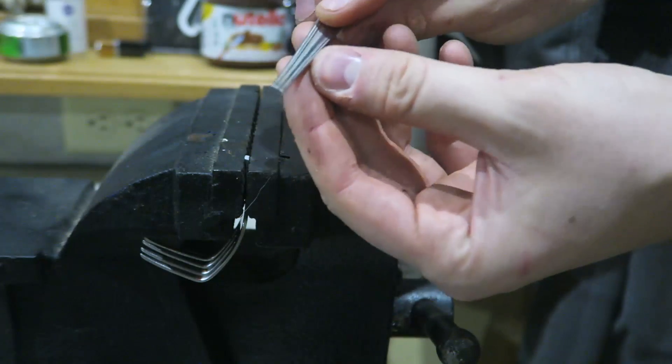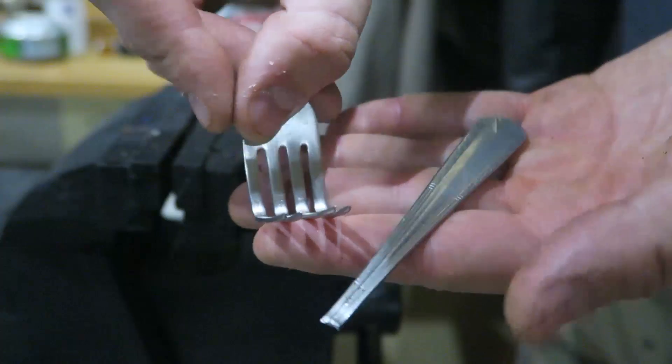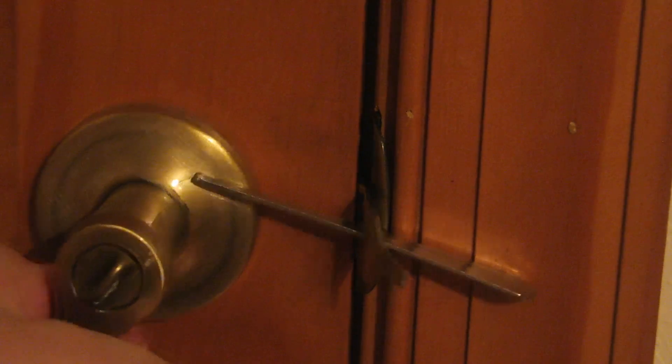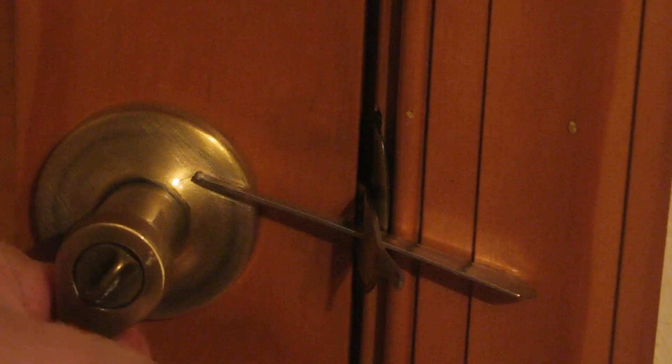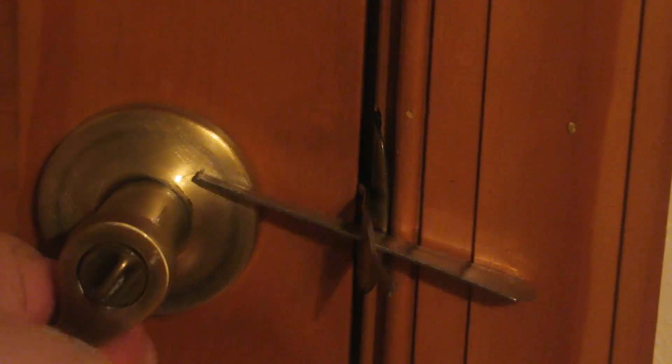It's pretty brittle so it broke really easily. Now we have two pieces — perfect. If you need to lock yourself in and there's no lock on the handle, put the fork head into the door latch like this — boom — then grab the handle part of the fork on the other side and stick it all the way in.